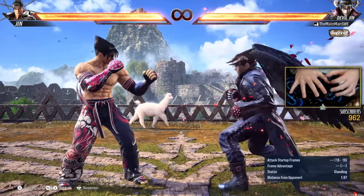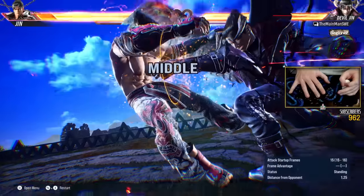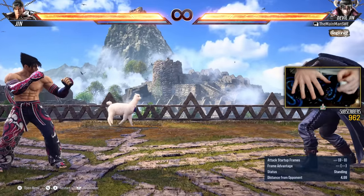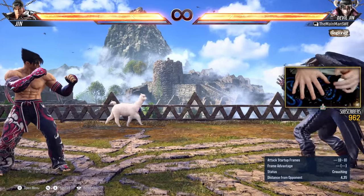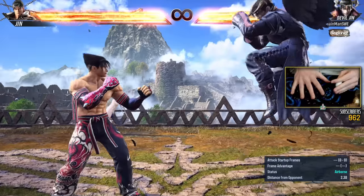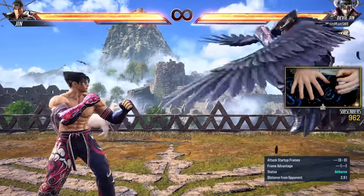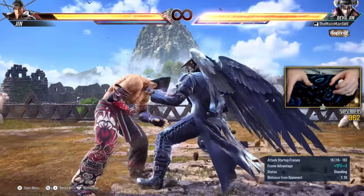So again, forward-forward-2 looks like this — Demon Paw. If I do the crouch dash Demon Paw, I get infinite reach. And I can, in a very smooth way, control the placement of my Demon Paw. I can do a short and tight crouch dash, or I can do a very delayed one, which will give me the maximum amount of reach on my Demon Paw. I hope you understand how powerful wavedash cancel is.